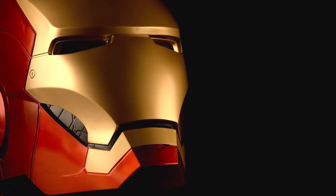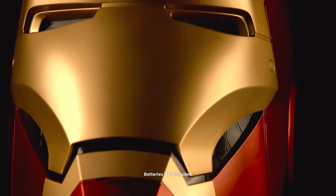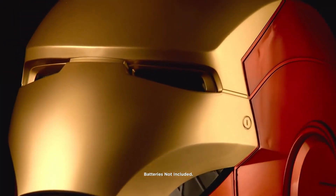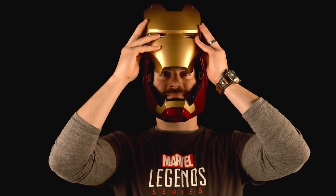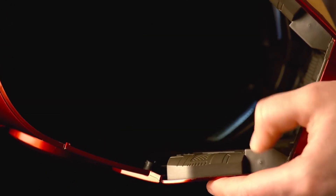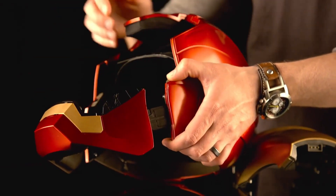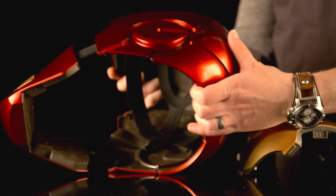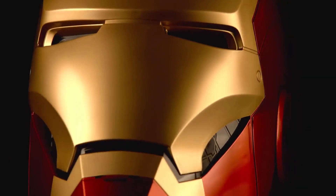The Iron Man Helmet is an impressive collectible for any fan of the Iron Man franchise. Designed to look like the iconic helmet worn by Tony Stark, it is made with high-quality materials and features intricate detailing and paintwork. The helmet also includes electronic sound effects and LED lights, giving it a realistic feel. With its adjustable straps, the helmet can be worn by fans of all ages, allowing them to feel like they are stepping into the role of Iron Man themselves.